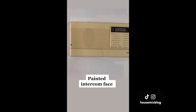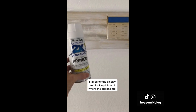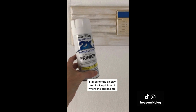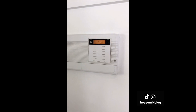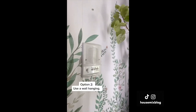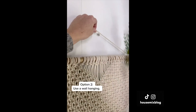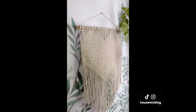This yellow intercom was an eyesore, and it was around $800 for a new one. So I decided to spray paint it. I taped off the display and took a picture of where the buttons are, then sprayed lightly with a flat white primer — lightly is the key. You can see the buttons faintly. Here's an easier solution: cover it with a wall hanging. You can even hear music through the macrame.